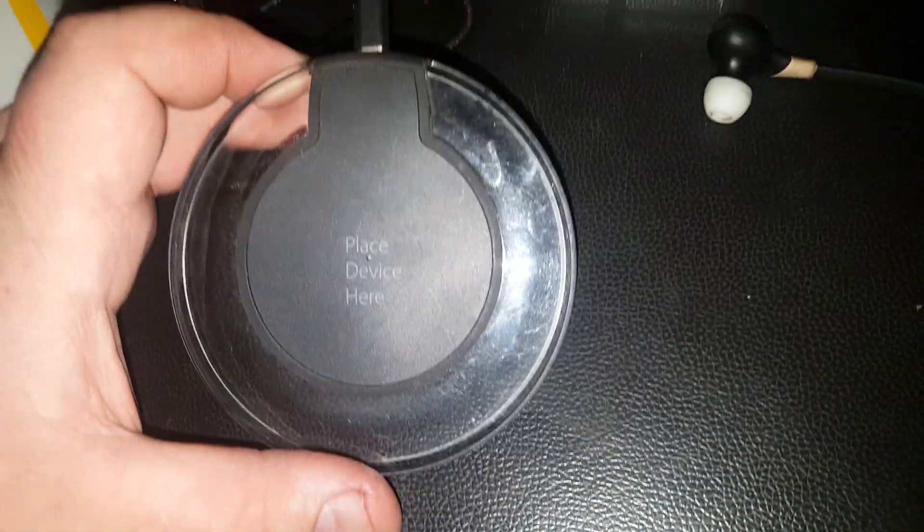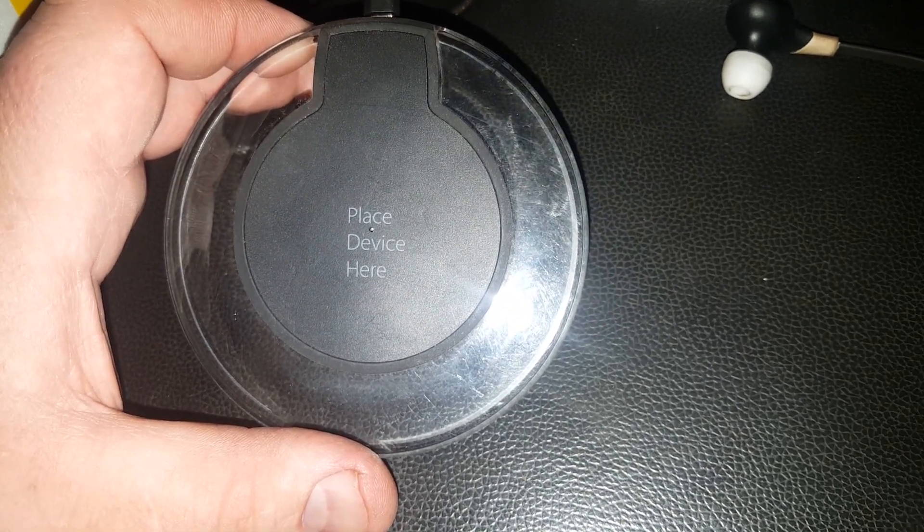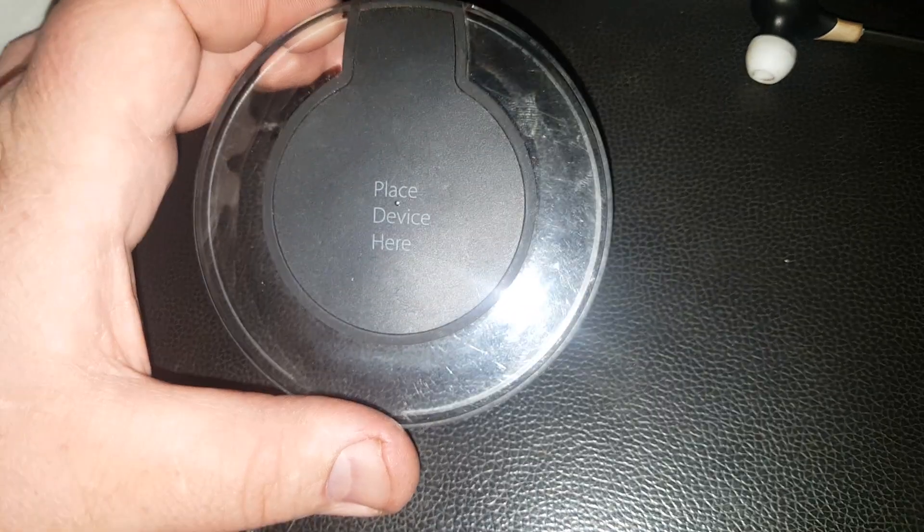Yeah guys, the ONN — I guess it's called ONN or whatever — wireless charger, great product. Later guys.